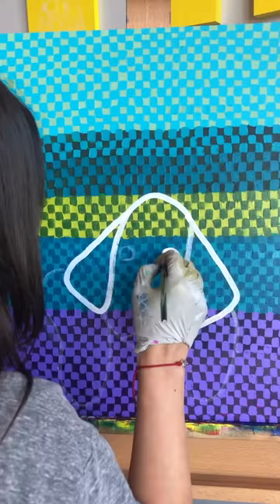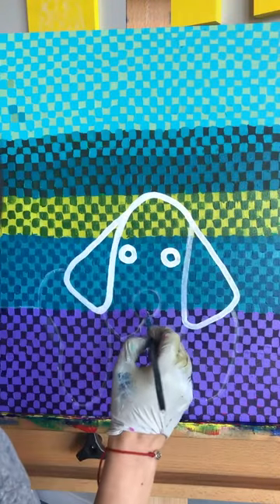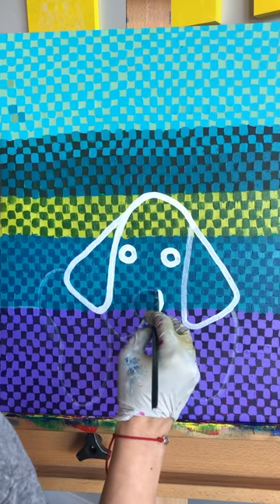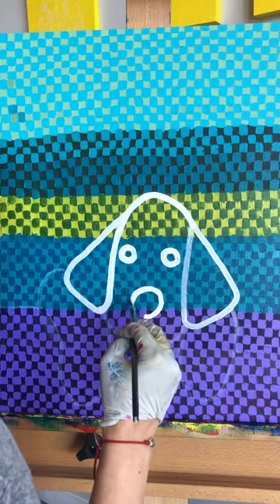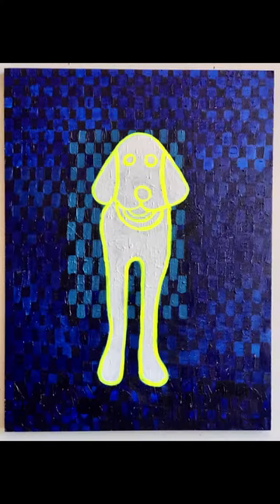In this piece, I went back into the landscape to create a purple section to represent a fence. Bunuel is leaning over the fence with his head propped up on his paws. The final layers of white and fluorescent yellow are painted in a matte finish gouache.